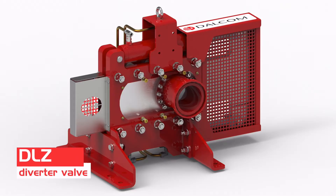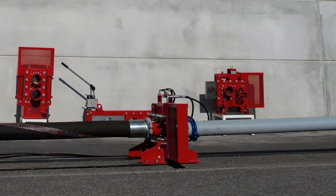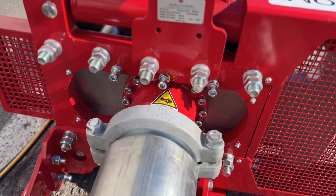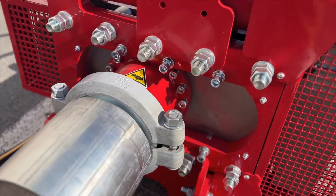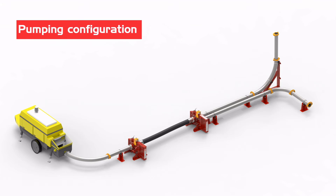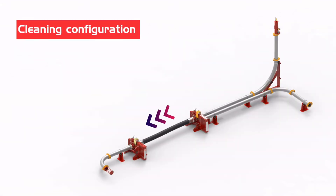The diverter valve, firmly anchored to the ground, withstands water hammering and cancels out the propagation of excess forces due to pumping. In 6 seconds it is capable of diverting the concrete flow onto pumping lines, or switching from pumping to cleaning configuration.